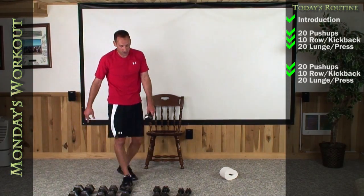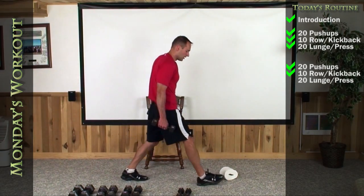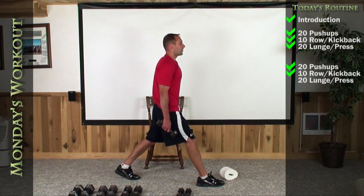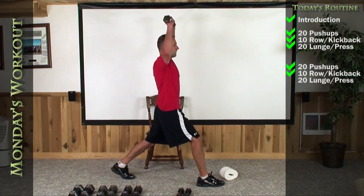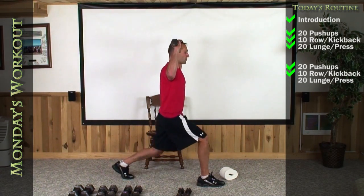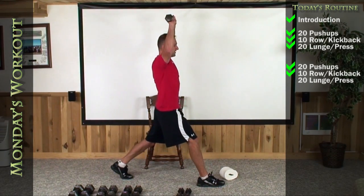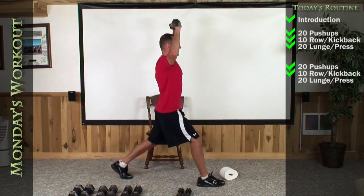Go ahead and pick weights you're comfortable with to do the lunge stand and press. Let's do ten on each side to finish it up. Right foot out in front, left foot back. Take a deep breath in through your nose and out through your mouth. Arms up 90-90. Let's go down, up — one, two, three — keep your knee over top your ankle — four, five, six, seven, eight, nine, and there's ten.